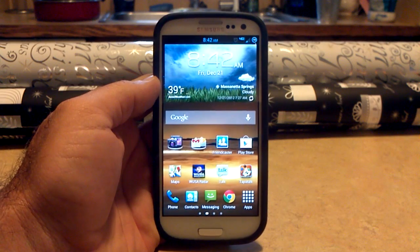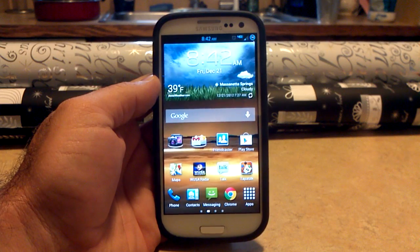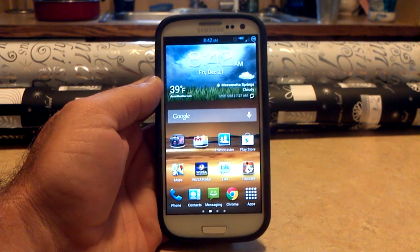Hey, what's up? It's Hobart. Welcome to Android University. Up early this morning to give you a new video showing you Beans Build No. 7. This is for the Verizon Samsung Galaxy S3.